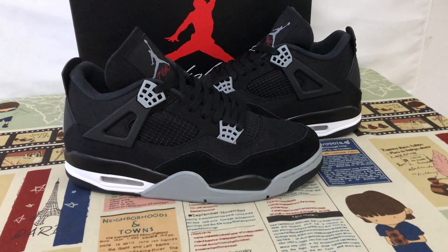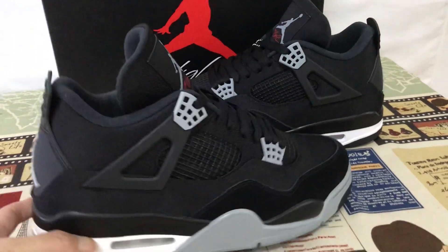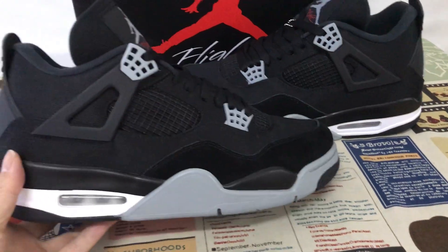Hello friends, today let me show you a new shoes, a Jordan 4 black canvas. You can see the shoes feature is black, grey, white color.